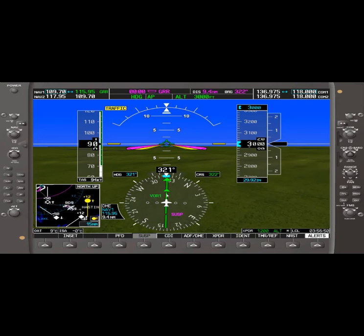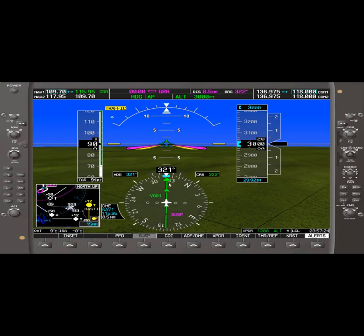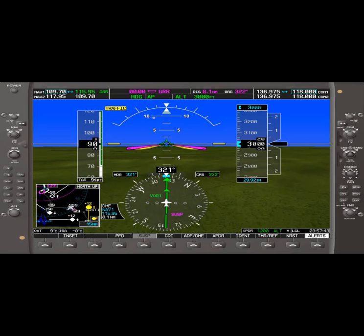Now we're going to hold 270 with right turns once we reach the VOR. You use the heading indicator to determine the type of entry for this instrument hold. You divide it almost like a pizza pie — the course of 270 based on our current heading falls within the parallel sector, the teardrop sector, and down here would be direct entry. So we're going to turn left to 270 as soon as we hit the VOR and head outbound, holding west on the 270 radial.